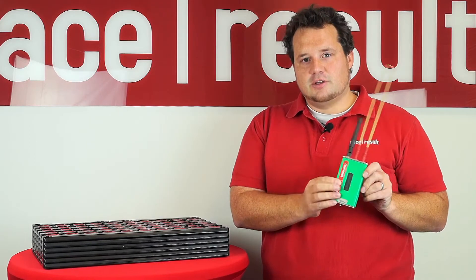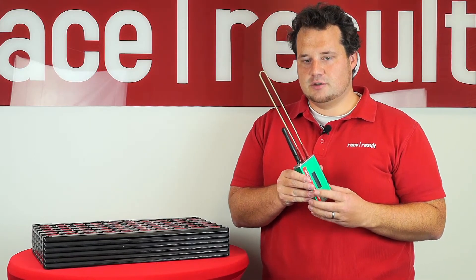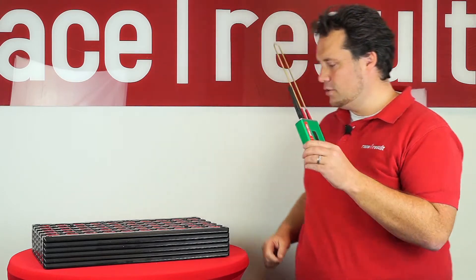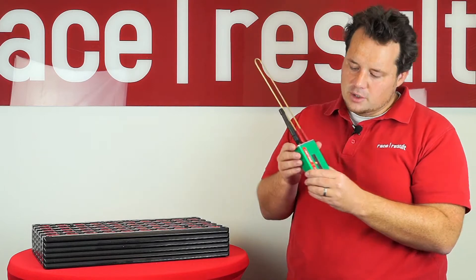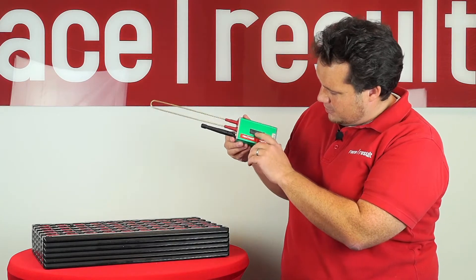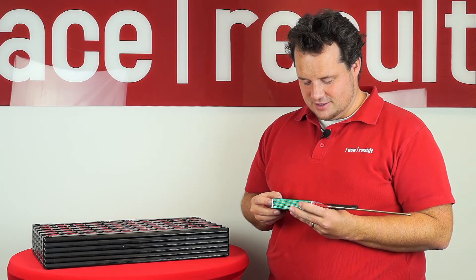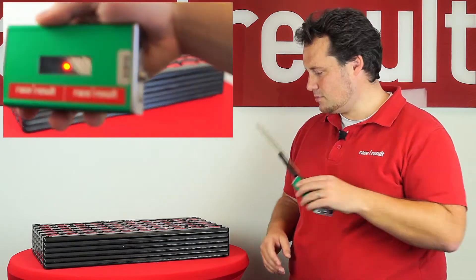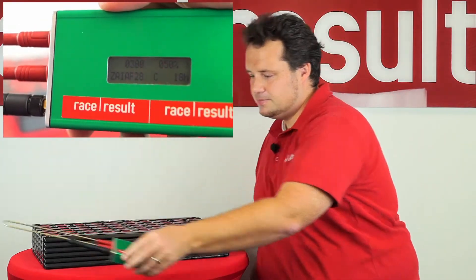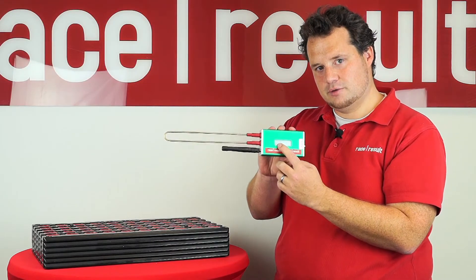There is a check mode, and the check mode just counts the transponders it sees over the loop. So if I go over this loop here like that, you will see that we are getting 300 transponders by scanning once. I cleared the box and am doing it again — scanning over the transponders — and the box is showing me 300 detections.